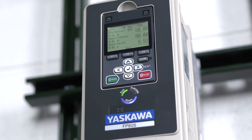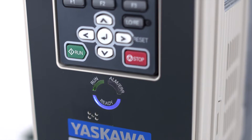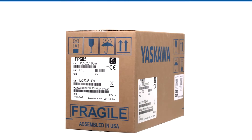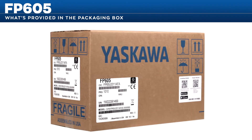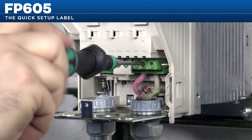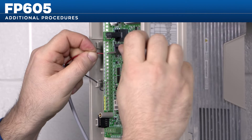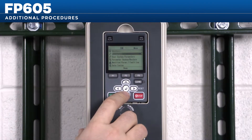At Yaskawa, we know that your time is valuable, and that's why we've designed the FP605 to meet all of your needs. In this video, we will cover an overview of what's provided in the packaging box with every FP605, the quick setup procedure up to motor test operation, and additional procedures for some common installation steps related to control wiring and programming.